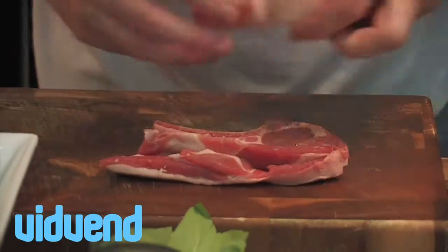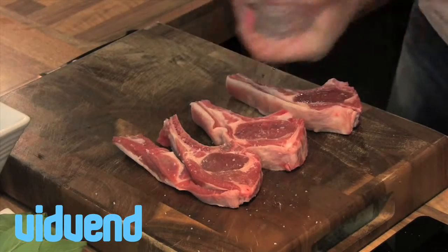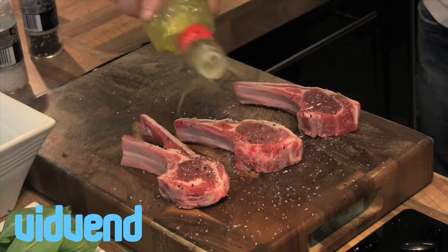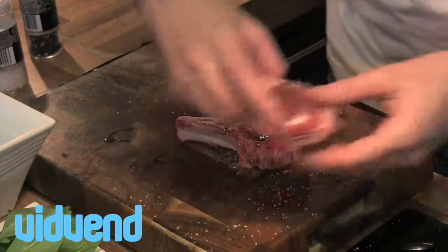Lamb chops, often thought of as a boring little dinner, we're going to spice them up and make them real cool today. Start off with your lamb chops, we're going to season with salt, pepper and just drizzle with a little olive oil. Just rub them around and now crucially, hot grill pan, pop them in there a couple of minutes each side.